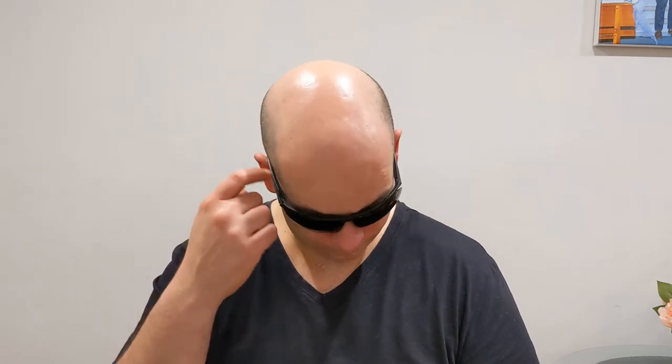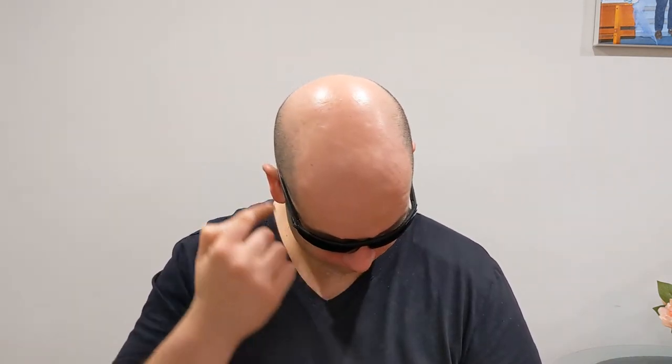The eye size on the Stratus is 76mm and the bridge size is 13mm. These Nike sunglasses feature a full wrap profile which helps block sunlight at all angles. The temple lengths on these sit at 130mm.